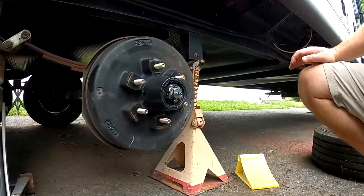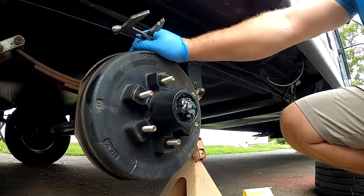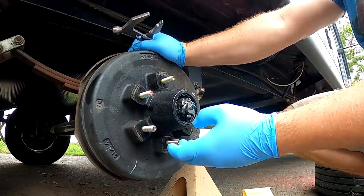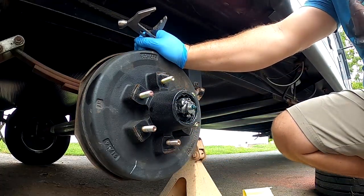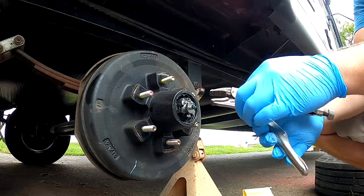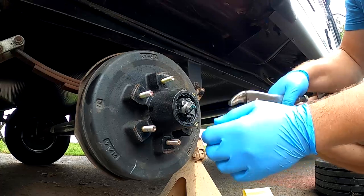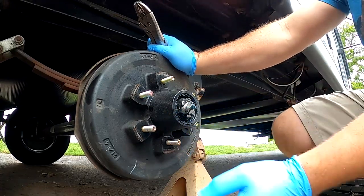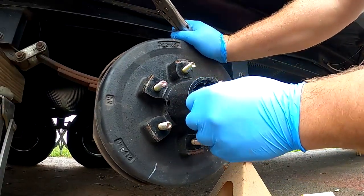Once your cap pops off, this is what you'll see: this is your grease zerk, this is your cotter pin, and this is called a castle nut because there are little turrets on it like a castle. We're going to have to pull that off to check out what's behind it. When you pull your dust cap or hubcap off, you should see grease on it — if this is bone dry, that could indicate a problem. You can see this particular cotter pin goes at an angle, with the head up here.